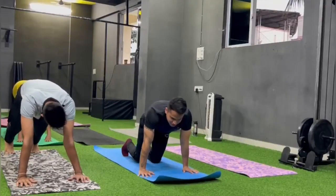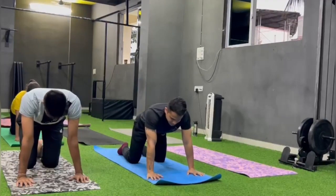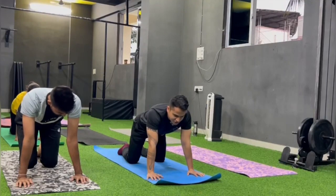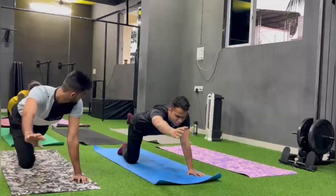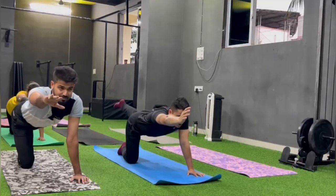Drop your knee. Come to table top. Right hand straight or left leg up to board pose. Touch up. Stretch up.